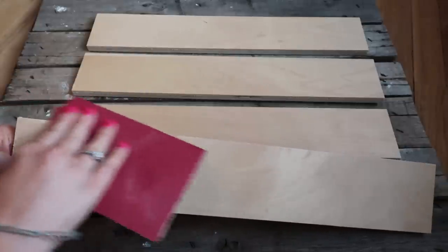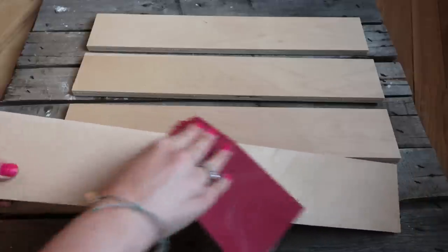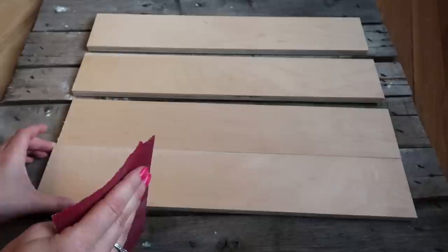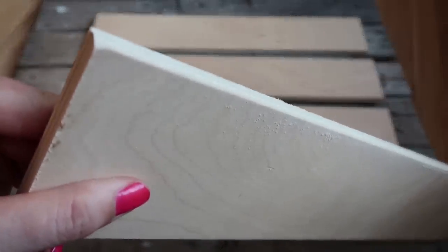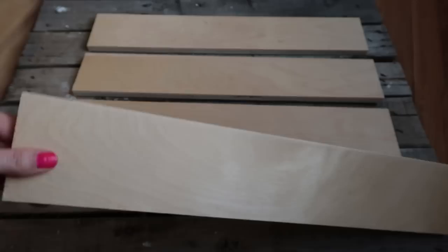The only reason I wanted to sand the edges is because I wanted it to have a little bit of a beveled edge when I glued them together. I didn't want them to look like a solid piece of wood. I'll show you what I mean in a minute. I also kind of rounded out the edges on the corners.